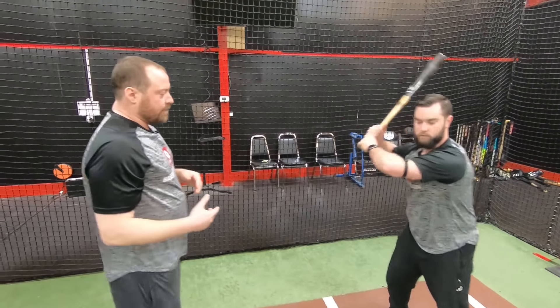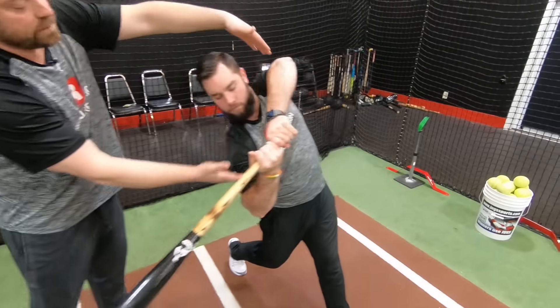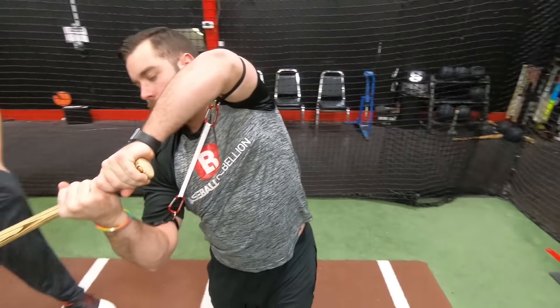What we want to do instead is maintain our spacing. He's going to keep his elbows apart, and when he goes to turn to contact — bang — he keeps that good spacing. And that's exactly what we're looking for.